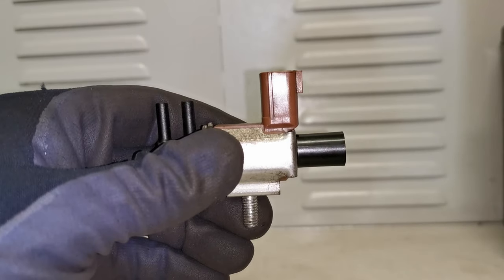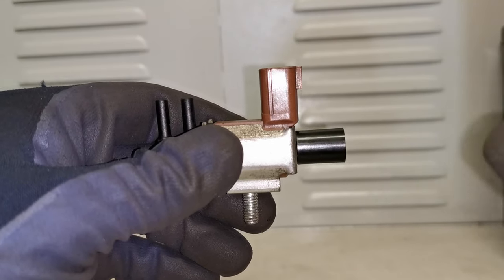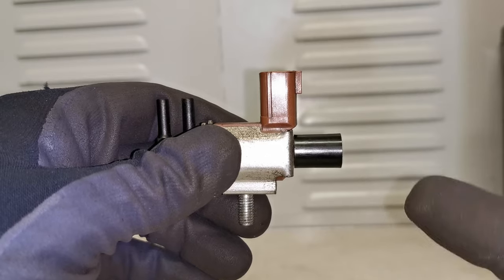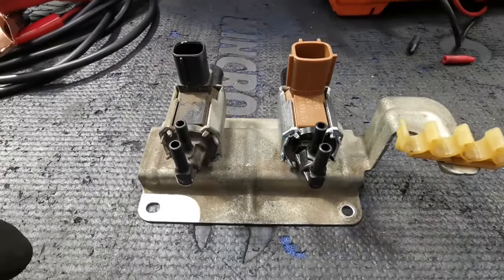In my hand here I have an intake manifold solenoid valve. This is a faulty unit that I replaced with a genuine one in the workshop the other day. This came out of a Mazda 3 2005.